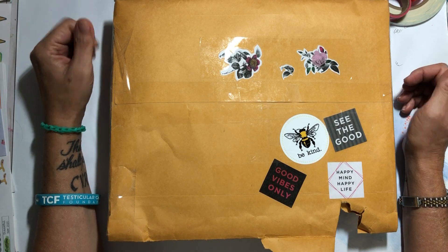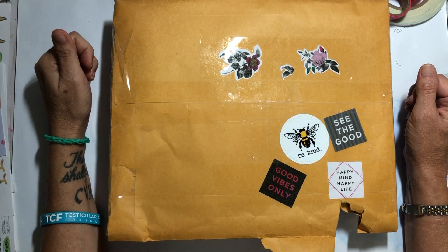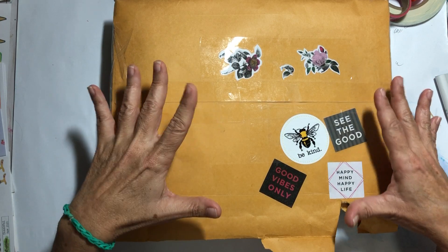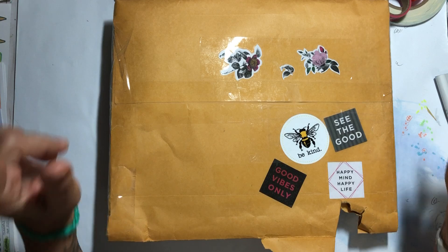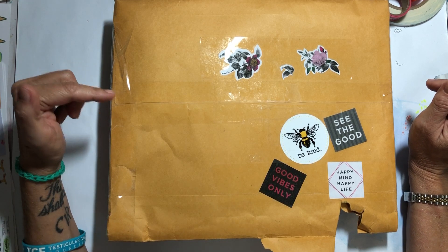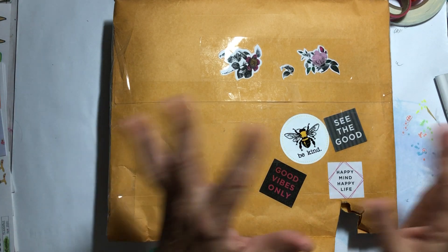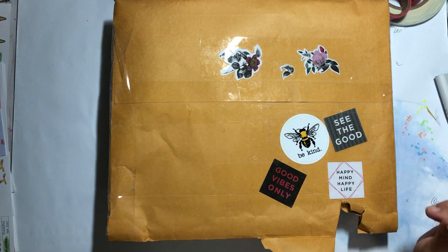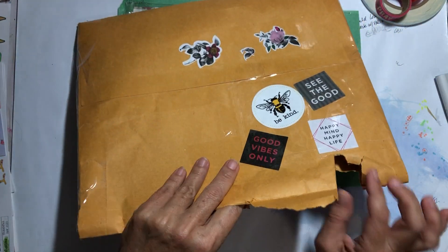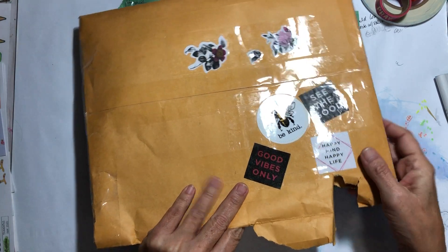I've got a couple things I want to share with you today, one being this lovely happy mail that I have not gone through yet. This is from a subscriber, Helen — thank you so much. The poor dear, this envelope came in a box, and when I got the box it literally looked like someone had run it over. On closer inspection it looked like somebody had opened it and then sealed it back up, not very nicely, with packing tape. I love all these stickers though.